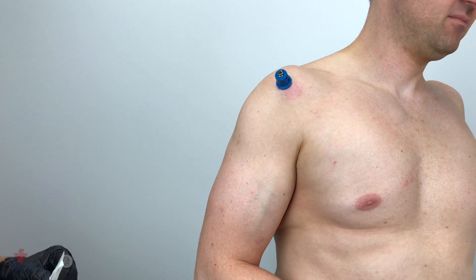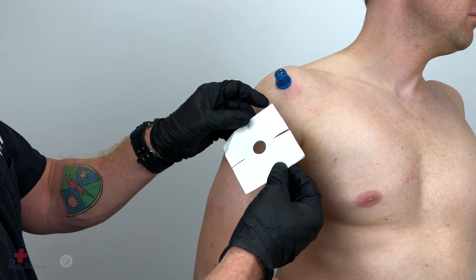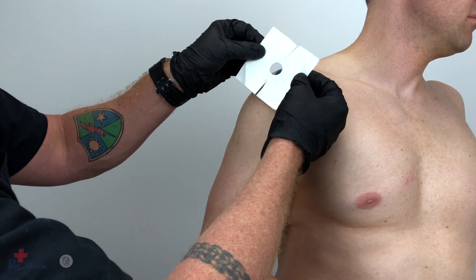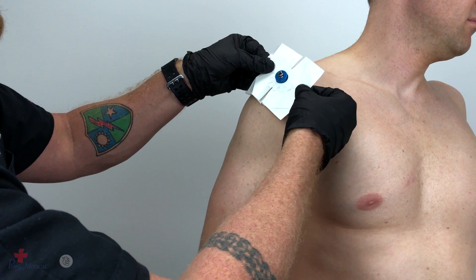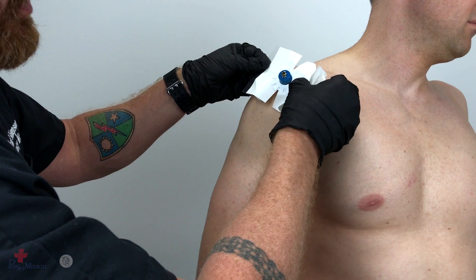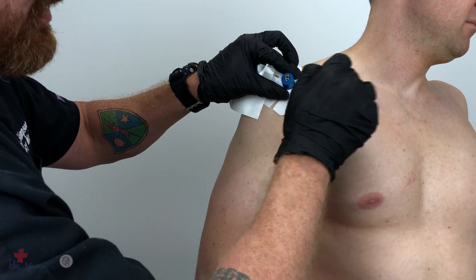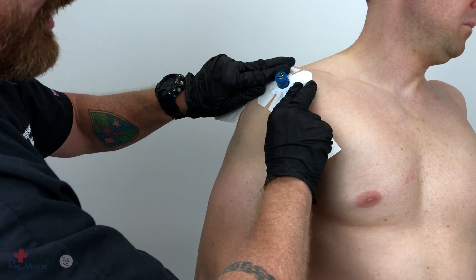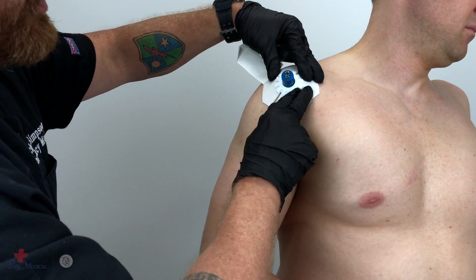Once patency has been established, take the neofixation adhesive and place the center punched portion over the stabilizer base. Apply equal pressure to the adhesive covers on the underside pulling away, and apply the adhesive stabilizer evenly.